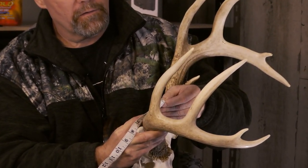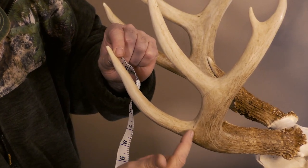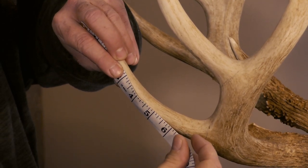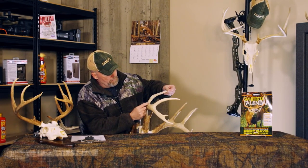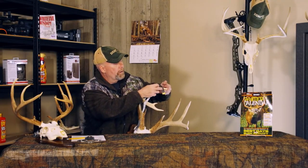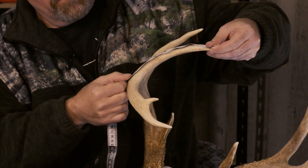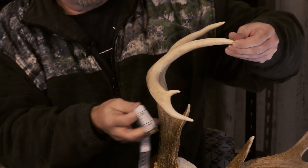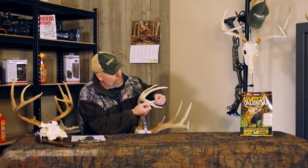Bringing it down — we're looking at two and two eighths, and we call that the G1. Same thing on the G2: bring this down here to the end and measure along the curvature of the point. Wrap that down — where that point meets the main beam — seven and three eighths. And then on our next point here, measuring down and wrapping it along the curvature of the point: eight and an eighth. Then this last point — it has to be at least an inch to count. It is actually an inch and four eighths.